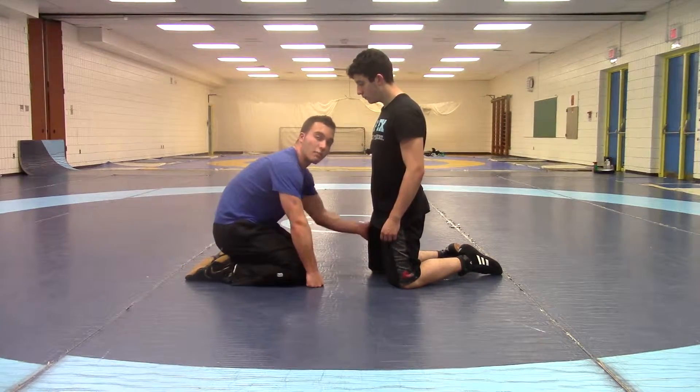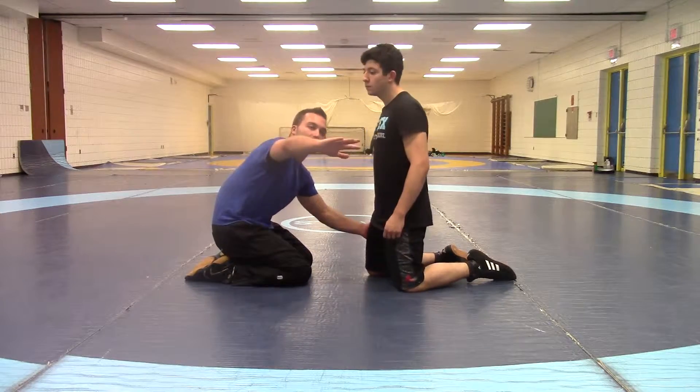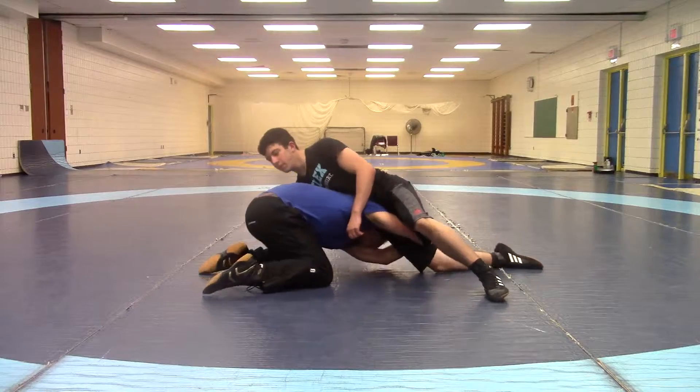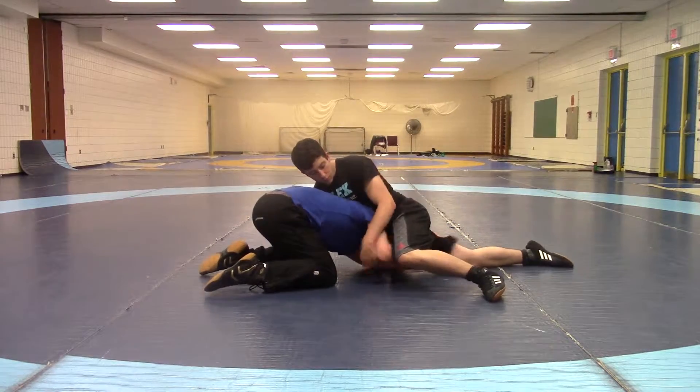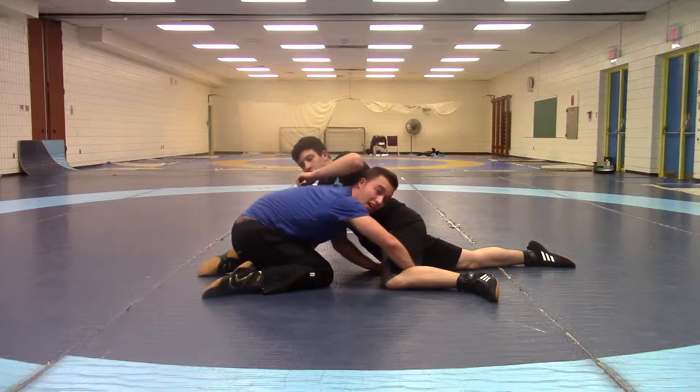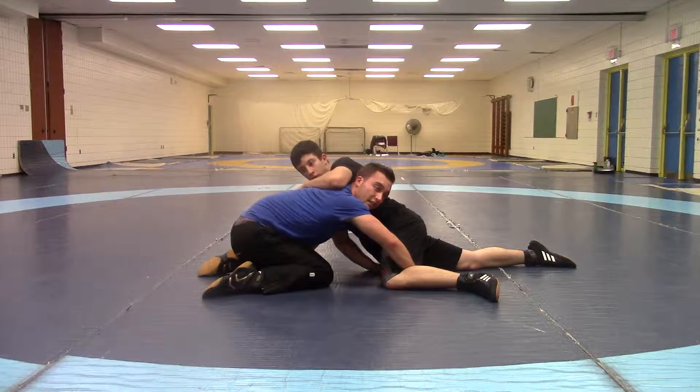So if I'm in the high crotch and he pressures me, I'm going to swing my right arm around to his left arm. Pressure is there. I'm going to let go and I'm going to swing this arm here. When I do that, I'm going to circle to where the leg is.